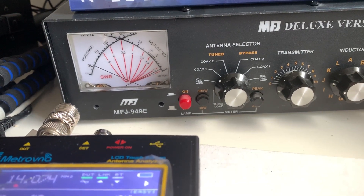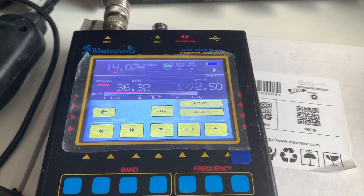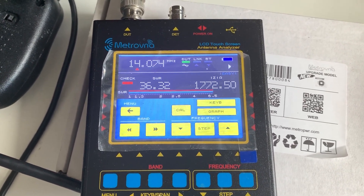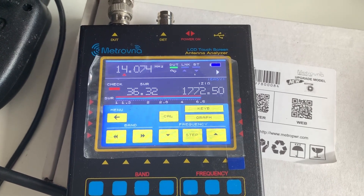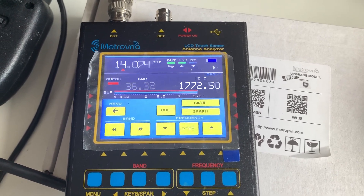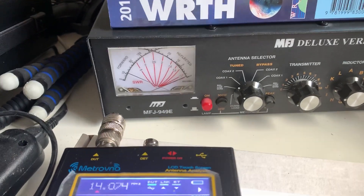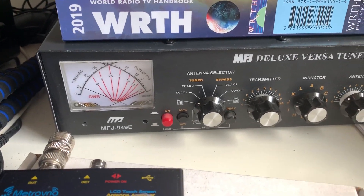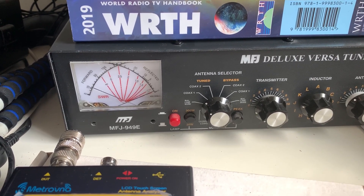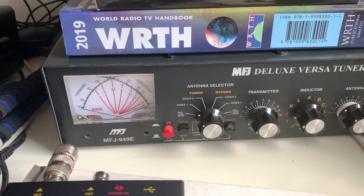It's difficult to know whether the analog reading on the MFJ is more accurate than the Mitrovna. The Mitrovna is very good but was fairly inexpensive, and I've never calibrated it myself, so I take that with a pinch of salt. But there's no doubt it's easier to tune and match my antenna when changing bands by plugging in the antenna analyzer, tuning it very quickly, then plugging it back into the radio and fine-tuning with the MFJ.